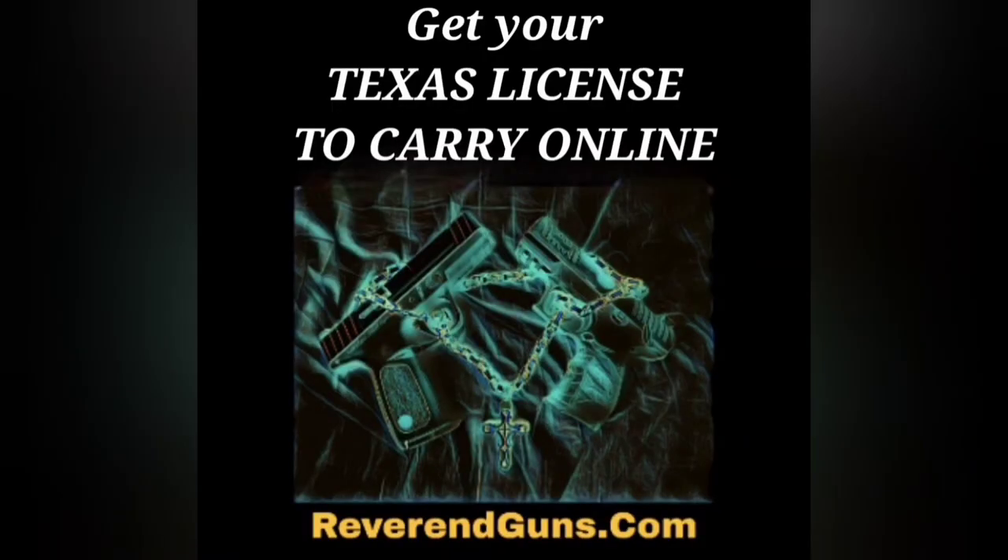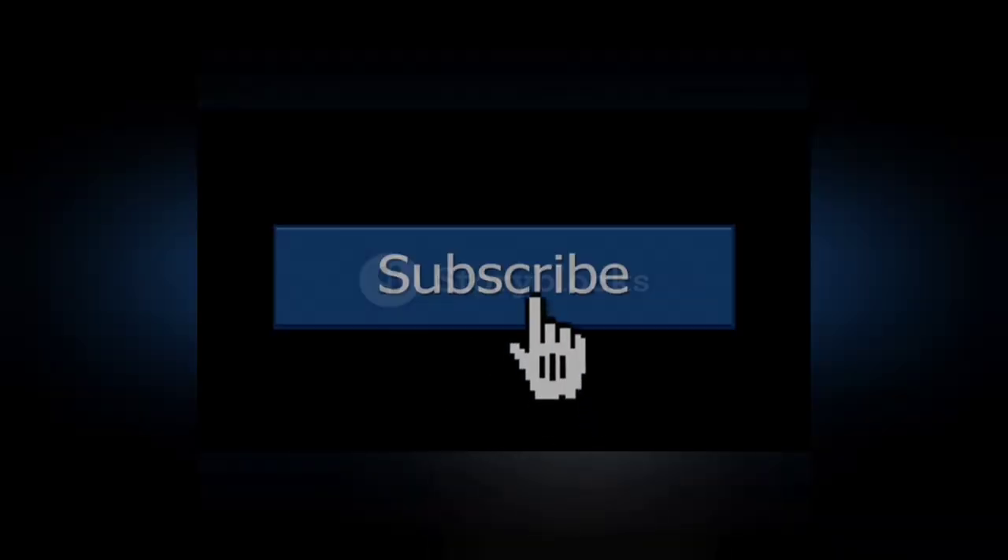Thanks for watching. I also offer the online course to get your Texas license to carry a handgun — it's the four-hour class broken down into segments and saves your progress so you can do it at your own pace. After completing the course you will be able to print your certificate, and it'll help you locate an instructor close to you no matter where you are in Texas so you can complete the shooting portion of the course. This is all certified by the Texas Department of Public Safety — check it out at ReverendGunz.com. If you have any questions or comments, please add them below. Be sure to like and subscribe for more firearms education.